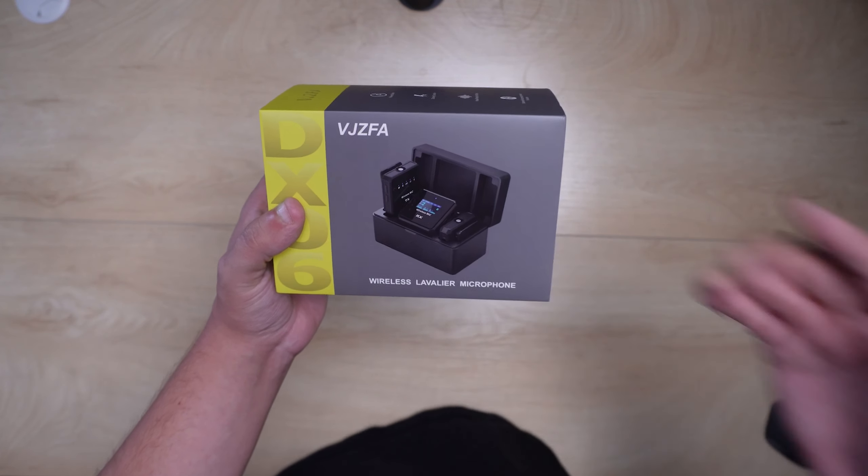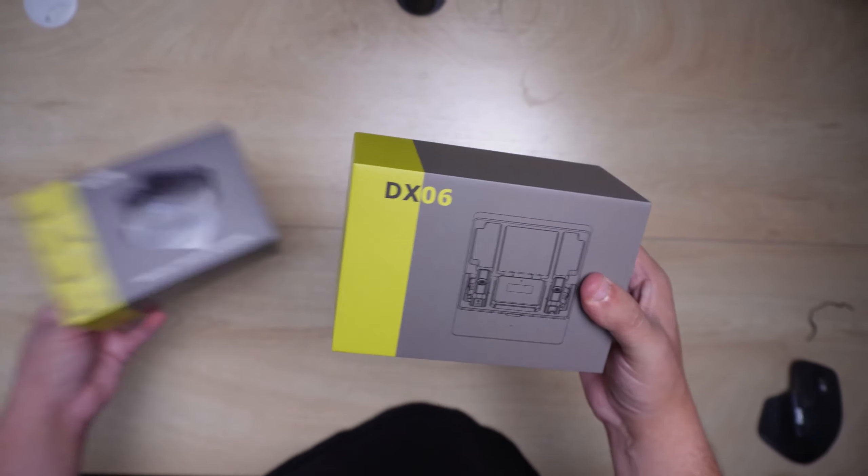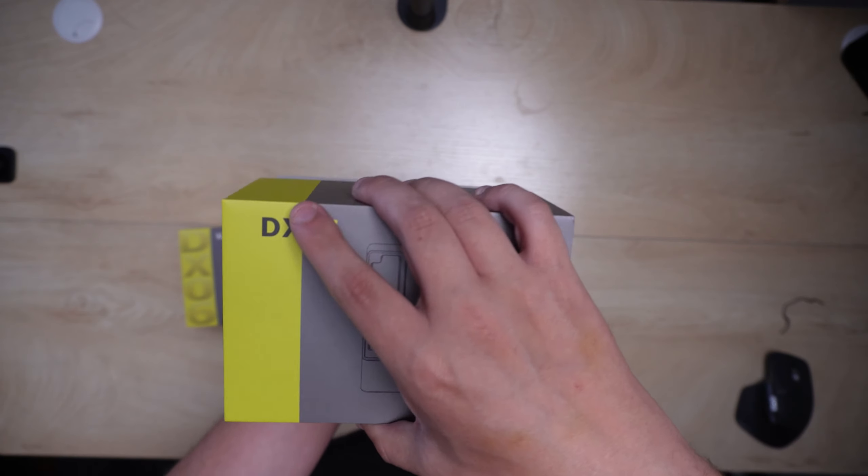I'm checking out this VJZFA wireless lavalier microphone and I'm really excited about this because it looks like it is jam-packed full of features, which is really cool.